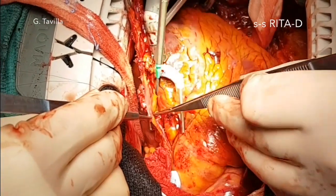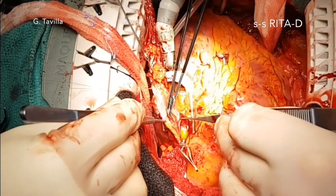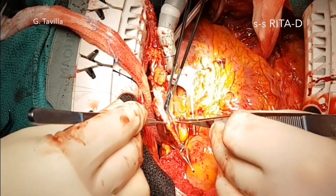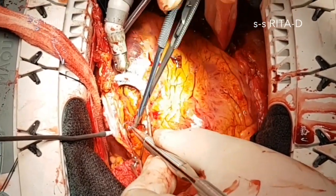After opening the diagonal branch and inserting an intracoronary shunt, the RITA is opened and a side-to-side anastomosis of 45 degrees is performed using a parachute technique.